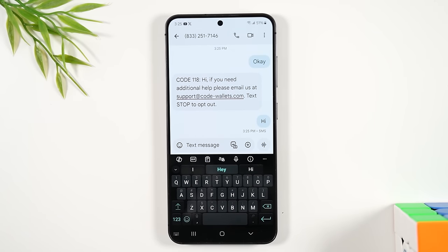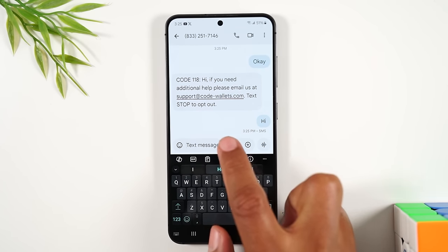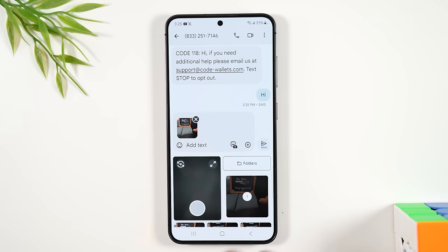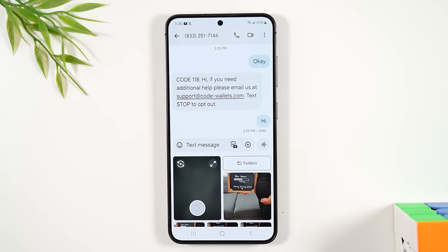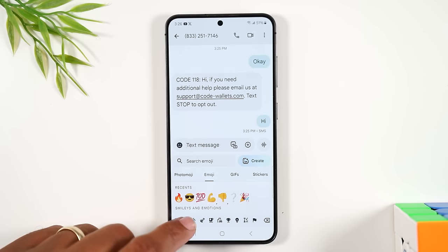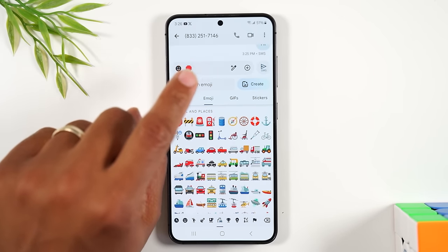To attach a picture to a message, tap the little icon next to the text message box. This will show all the pictures on your phone. Simply tap a picture to add it to the message, then hit send. You'll also find an emoji icon — a little smiley face. Tap it to browse emojis and tap one to add it to your message.